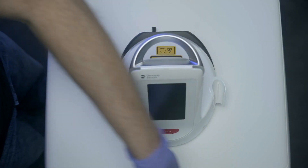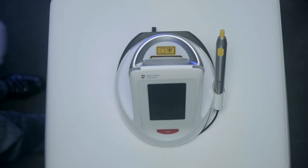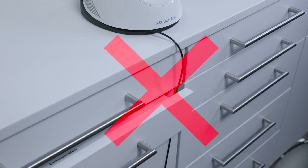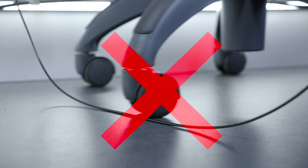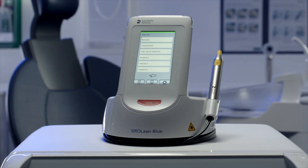The cable is flexible, but remember that there is a very thin glass fiber inside, so always handle with care. For example, when the cable is unwound, make sure that it's not trapped in a drawer or run over by the wheels of a stool or cart. Please note these instructions to protect the optical system of the Ciro Laser Blue.